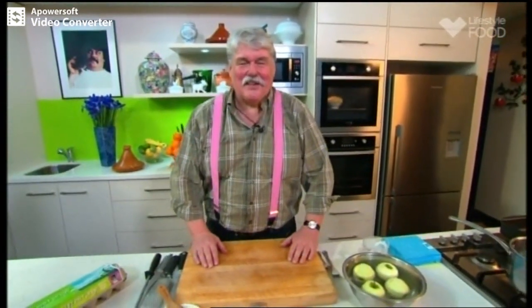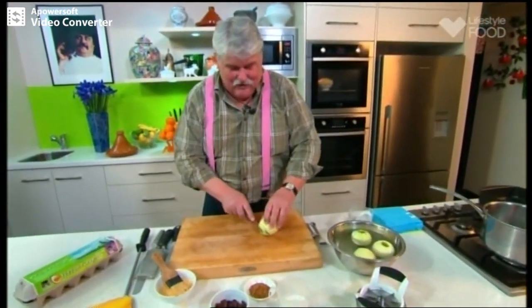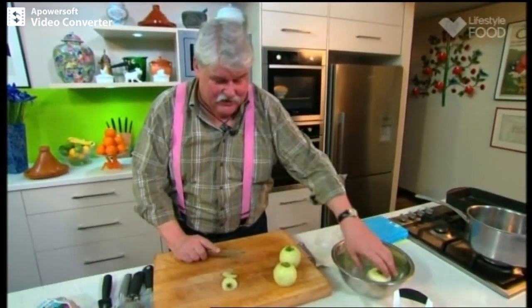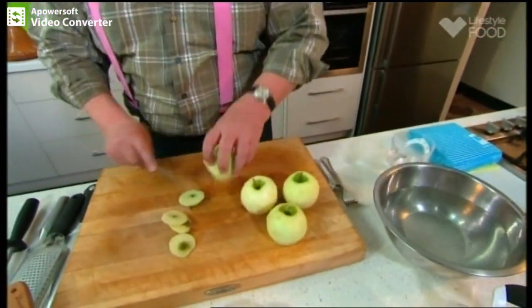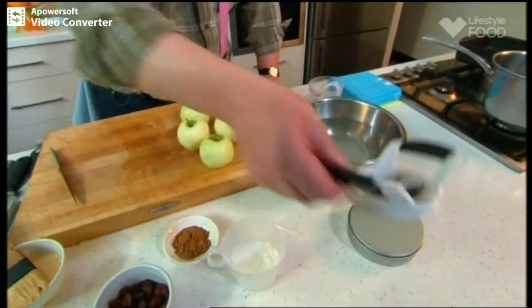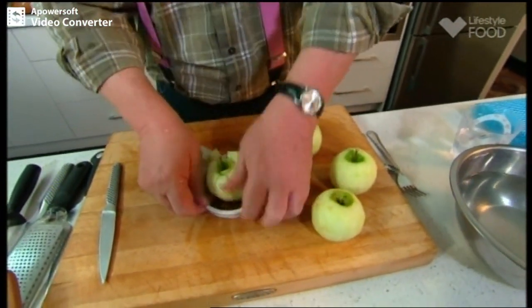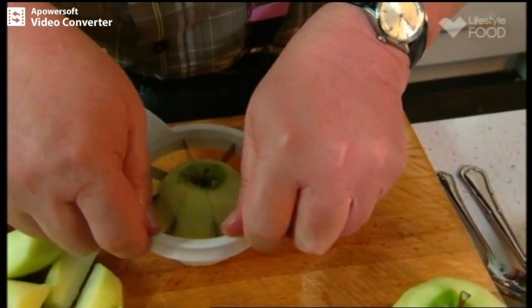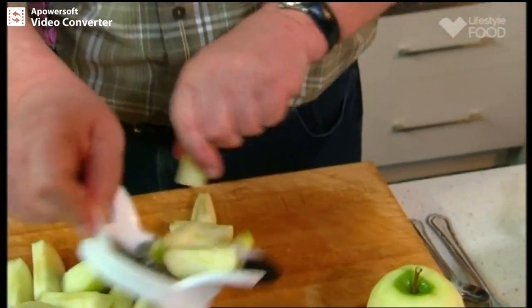Apple samosas sound a bit fancy, don't they? These are really apple turnovers — the apple turnovers we used to have with our mother and grandmother. You can call them samosas, turnovers, pastries, whatever you like — they are delicious, and they're about the simplest dessert you will ever make. Particularly if you've got one of these apple corers, which make life very simple. You just put it on there, cut a little bit off the bottom to even it out, and away you go. A cooking apple is what you want, because you're adding sugar and you want it to keep a bit of its shape — a table apple tends to lose its shape.